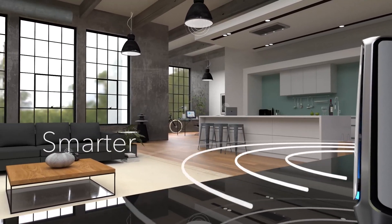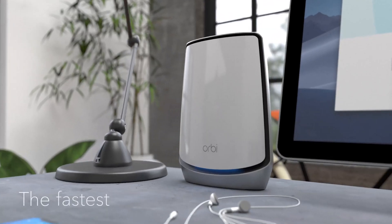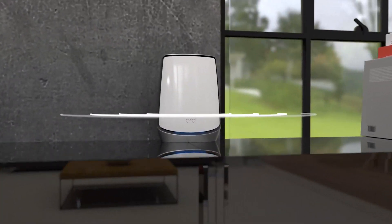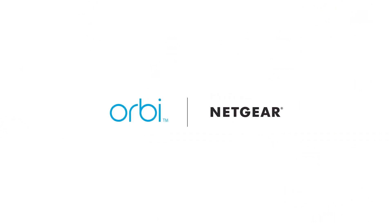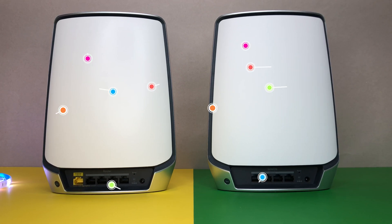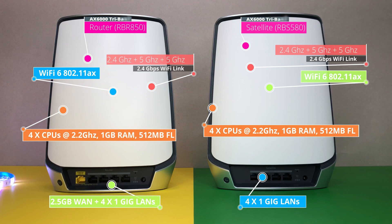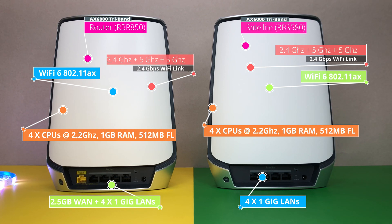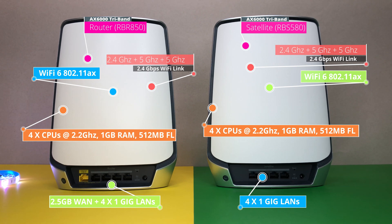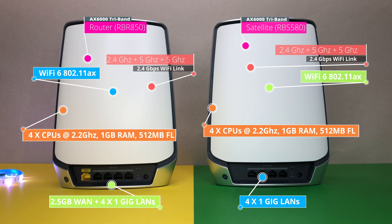Netgear claims its new mesh router can handle 20 streams at once and supports more than 100 connected devices. Along with enhanced network speed and increased capacity, Wi-Fi 6 (802.11ax) is also more energy efficient and doesn't drain the battery life of mobile devices nearly as much as Wi-Fi 5. The system is powered by a quad-core CPU at 2.2 GHz, supports AX 6000 tri-band 802.11ax with MU-MIMO, beamforming, eight internal antennas, 12 Wi-Fi 6 streams, a 2.4 Gbps WAN port, four 1-gig LAN ports, and voice control via Amazon Alexa and Google Assistant.